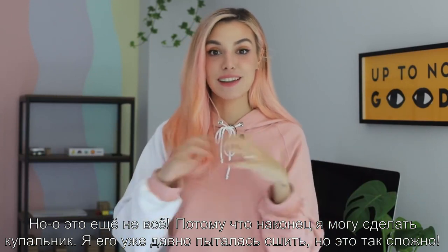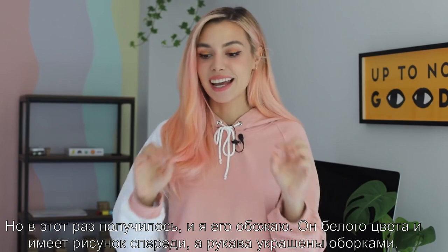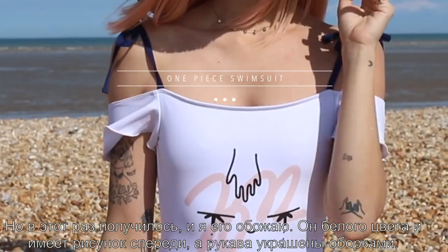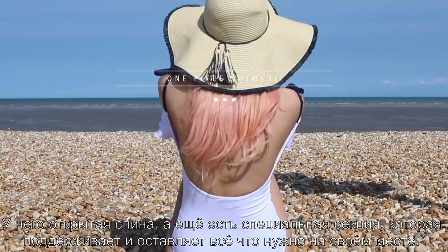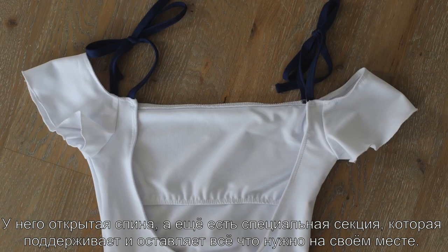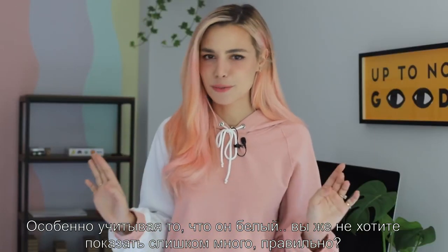Finally, I have a bathing suit. I've been trying to make bathing suits for the longest time but it's always so complicated — but this time I have it and I love it! It's this white little number with a bigger print in the front. It also has frilled sleeves, a plunge back, and a section to support and keep everything in place, which is great especially because it's white.